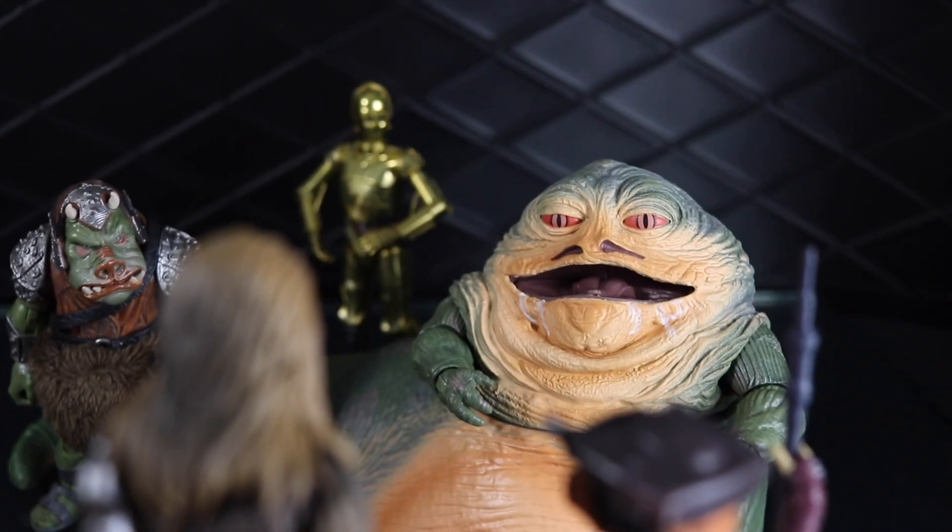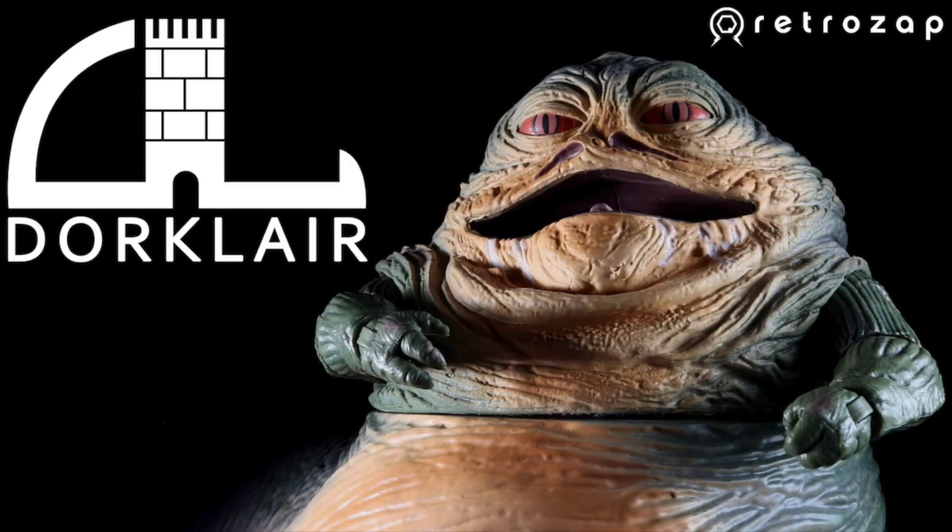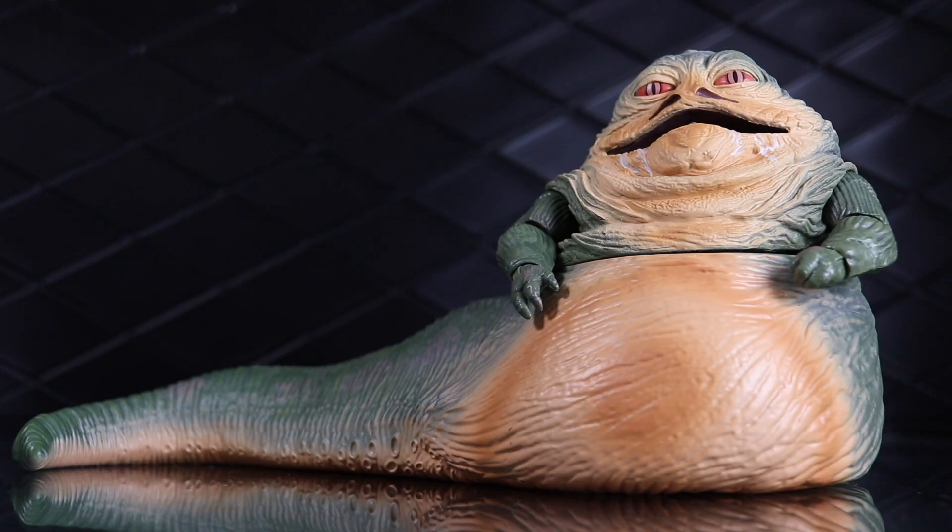The vile gangster Jabba the Hutt is in the Dork Lair! Welcome to another Dork Lair action figure review!